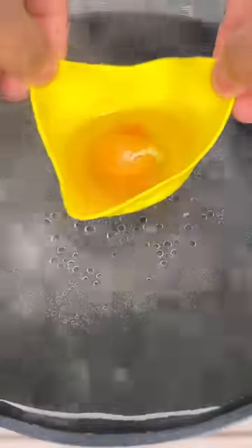Let's try out this poached egg maker I bought at the dollar store. All you do is crack an egg in and put it inside some boiling hot water. Kill the heat and wait about 10 minutes.